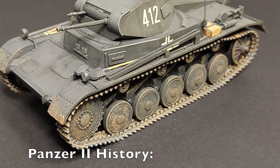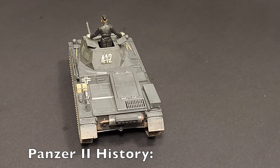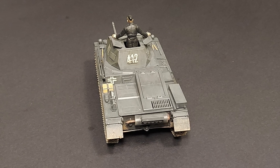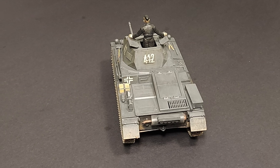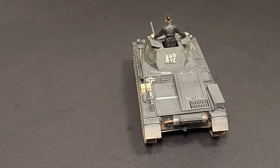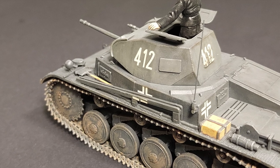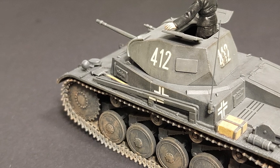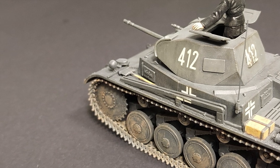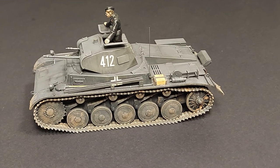Panzer II history from the kit instructions: In the mid-1930s the German military pushed the production of tanks. The Panzer I, designed as a training tank, did not have adequate performance, so a light tank was needed to fill the gap until the Panzer III could be introduced. Therefore the German Ordnance Department issued a request for a new training tank that could be used for combat. In the end, MAN was chosen in 1934 to produce the Panzer II, a compact tank design with a three-man crew.